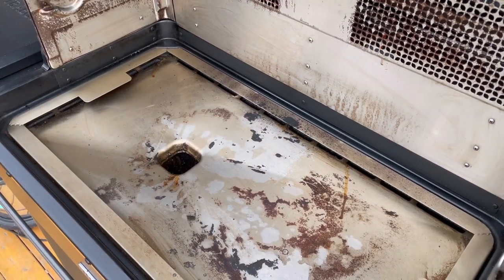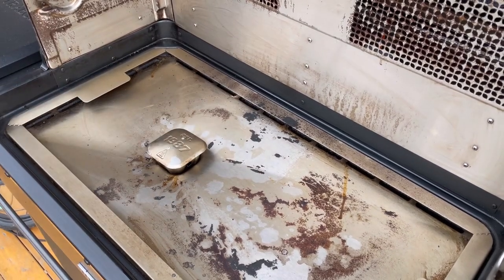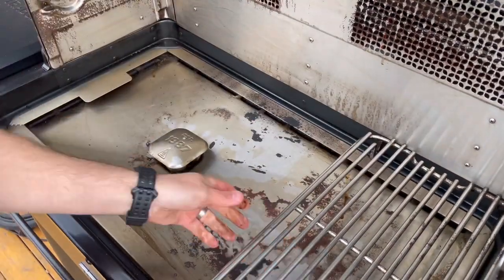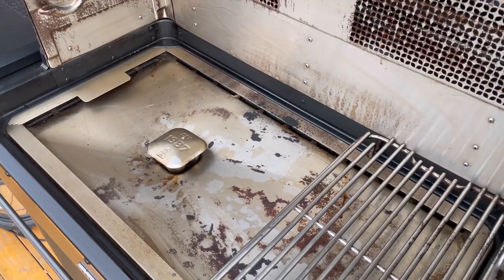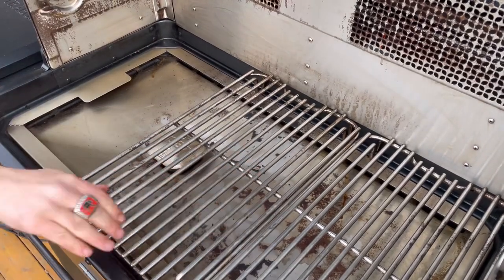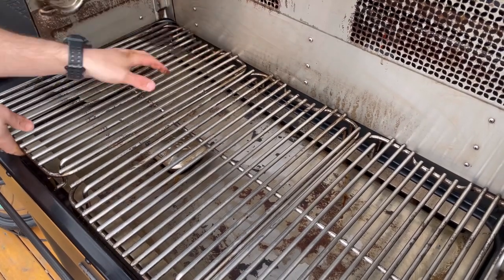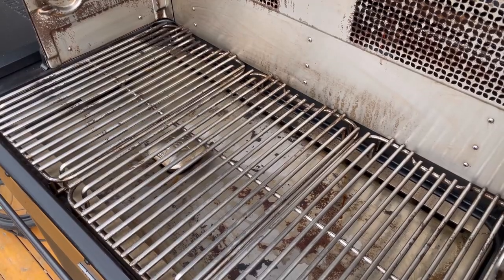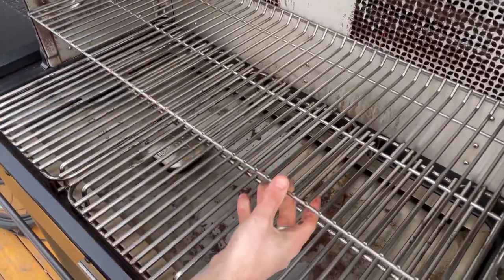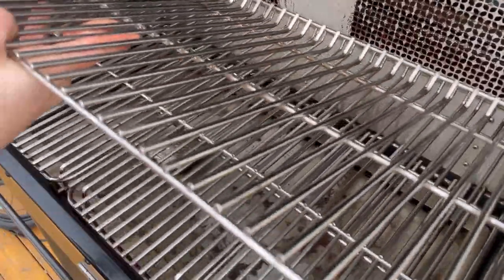Now we're just going to put it all back together. First things first, the cap that we cleaned up — put that right back on. Then the bottom layer of grates, then the top layer of grates. We're going to build it back the exact opposite of the way we took it apart. Really basic, simple cleaning. There are five different levels you can set the grates at — slide them in wherever you want. I'll be adjusting mine as I go; lots of times I cook without them.